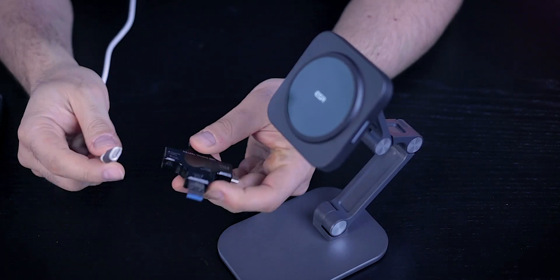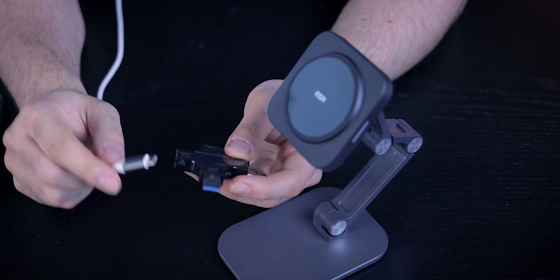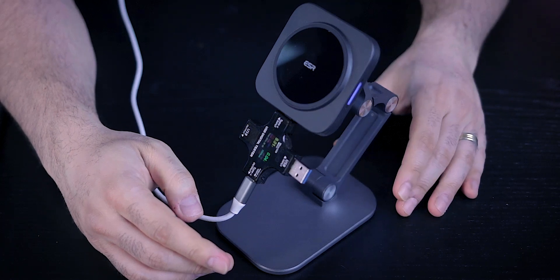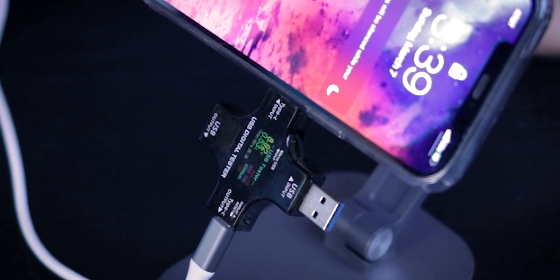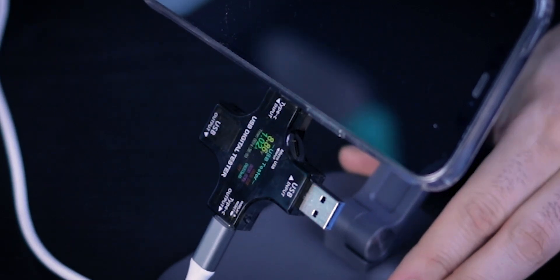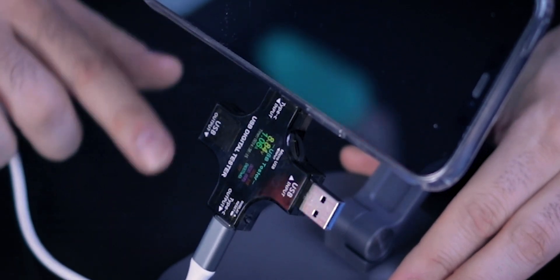Let me quickly measure how fast this charger charges the phone. I have a device that I put in the path of the cable and charger — it tells me the voltage, amperage, and wattage. In yellow is voltage and in green is amperage. It takes a few seconds to get to optimum speed. You get wattage by multiplying voltage by amperage. I'm seeing 8.84 volts multiplied by 1.1 amps, which gives about 9.7 — so roughly 10 watts of charging speed, which is not bad.